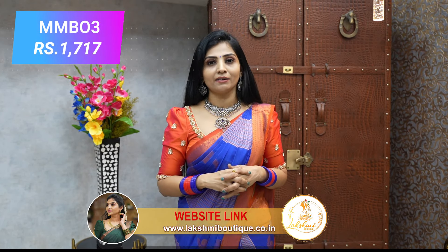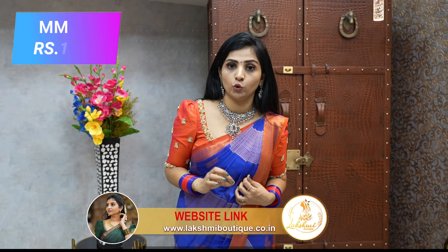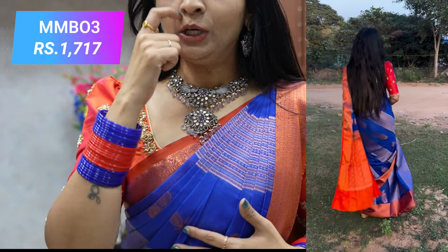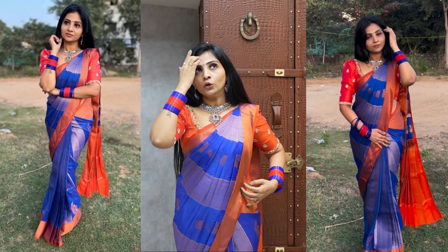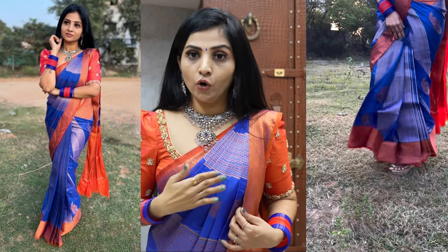Let's start with a beautiful Mushroom Silk Saree. This saree has something very special — an intricate zigzag design with super detailed work. It features copper silver throughout the full entire pleat. It is a beautiful saree with a beautiful shade and Korvai bodice. This saree has a great fabric.